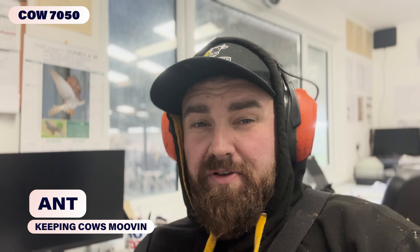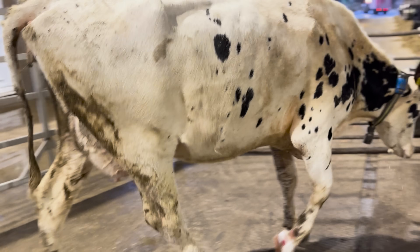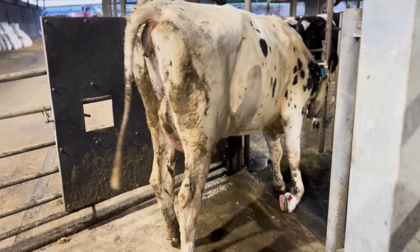Good morning. Now we are going to show you guys a cow with a massive fracture. This is how she walked leaving the chute. As you can see, she was struggling massively. Let's get into this trim.